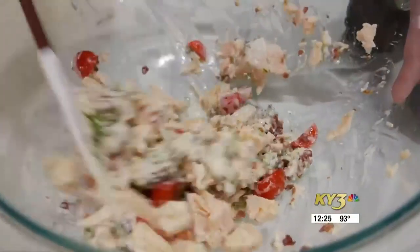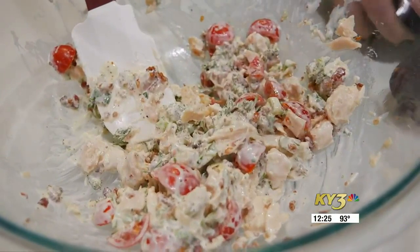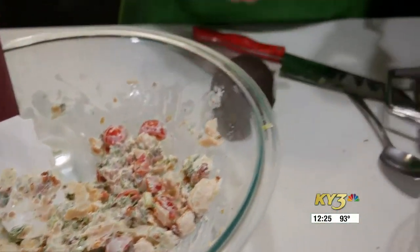This chicken salad is great on its own. If you just wanted to eat it in a wrap or in some bread, it's perfectly good as is right now. But we're going to take it one step further and put it in an avocado cup.